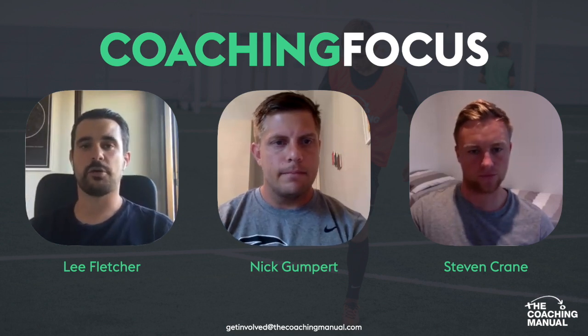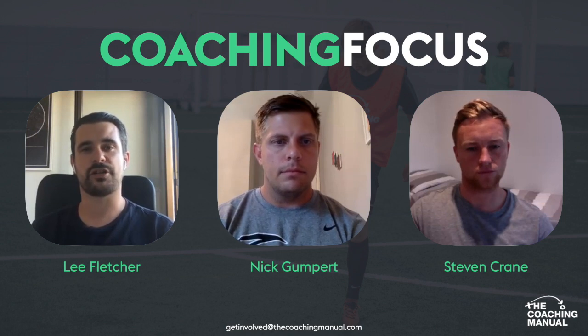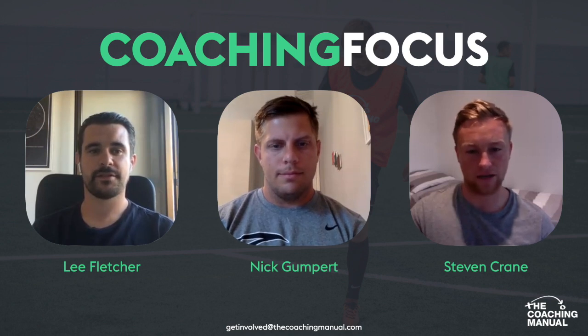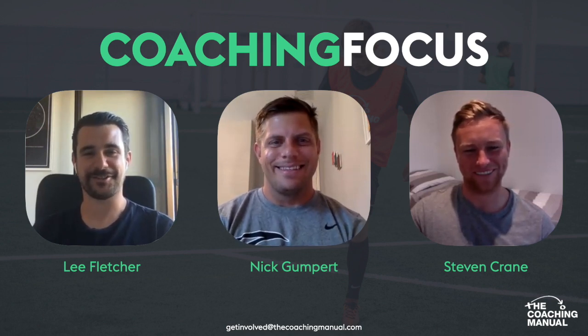Hi, welcome everybody to another Coaching Focus. My name's Lee Fletcher, I'm Head of Content Development at The Coaching Manual, and as always I'm joined by Stephen Crane. How are you doing Crane? Good afternoon Flecky, I like your new hairstyle today, very nice. Cheers mate, fresh look, slick.